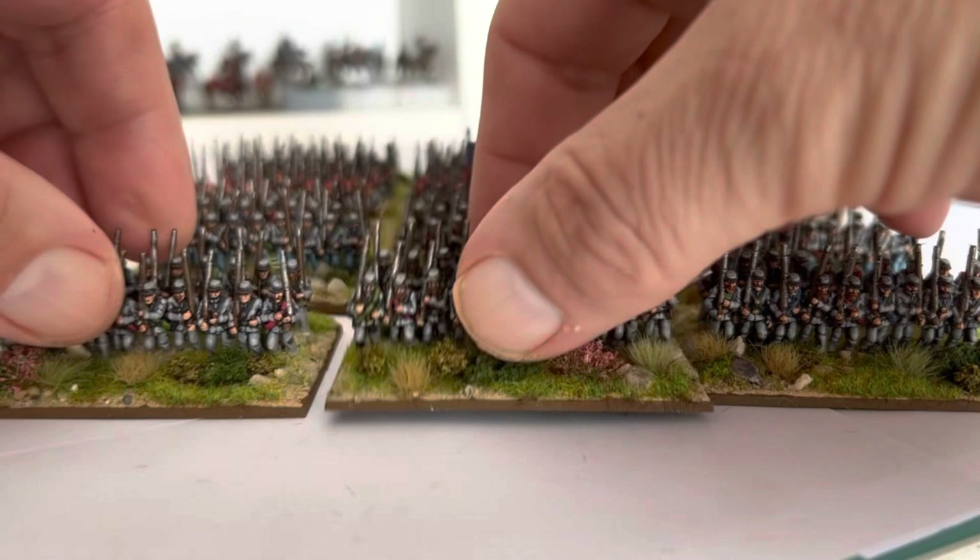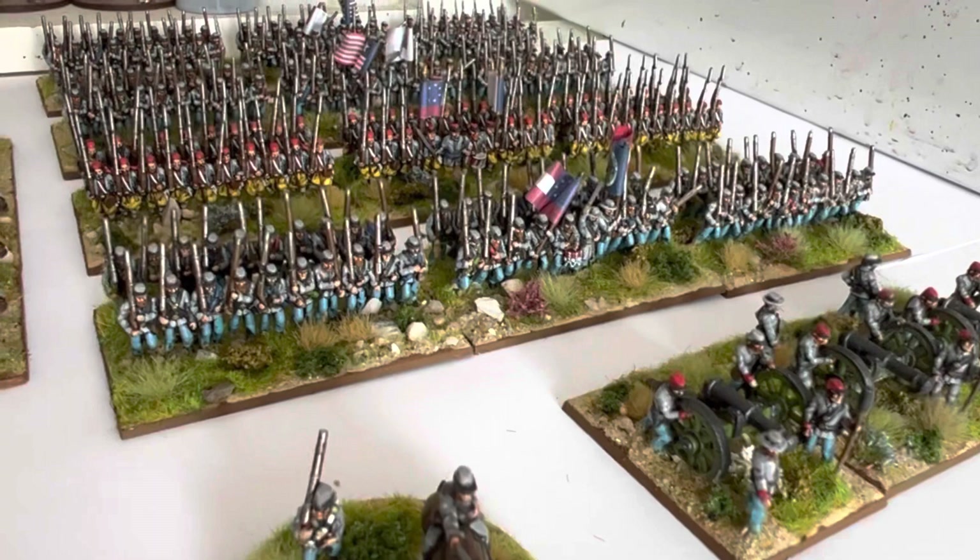I won't be doing that with the Union - I've got a much quicker method for painting them. So another brigade added with them all back together.